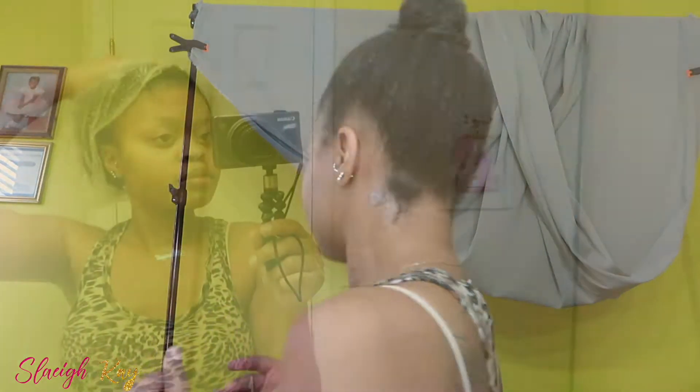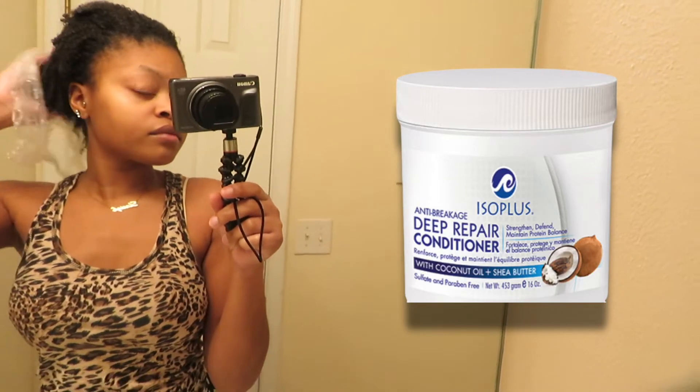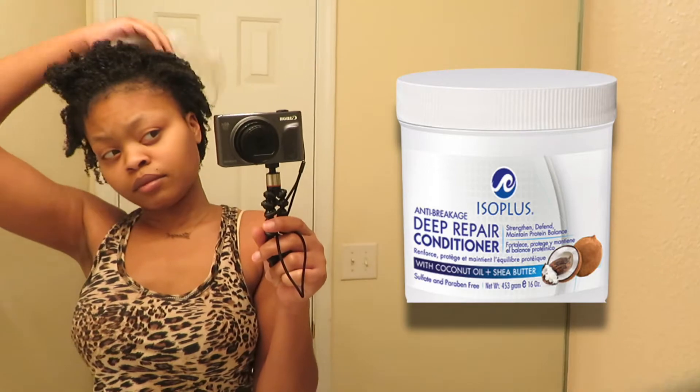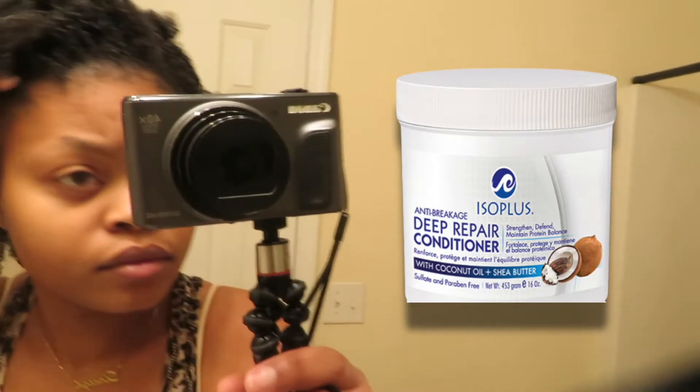Next I'm just going to put my hair up and let it sit for about a good 10 to 15 minutes, just like that. After I rinse this out, I deep condition. This is me taking the cap off — I love this ISO Plus. I don't know exactly how to say it, but it's a deep repair conditioner and it has protein, coconut oil, and shea butter in it.